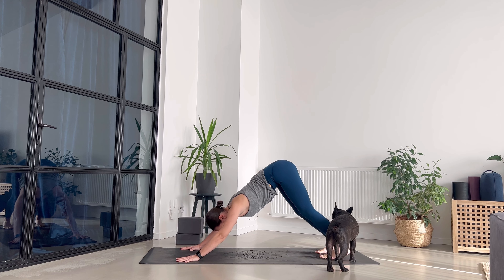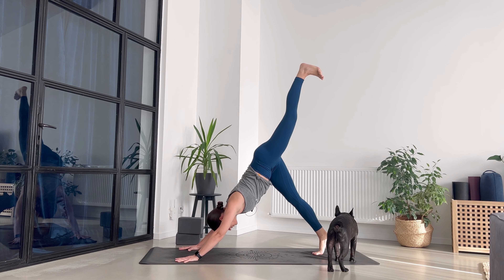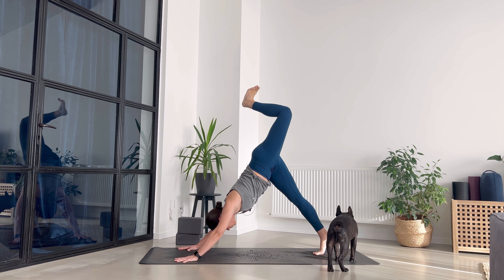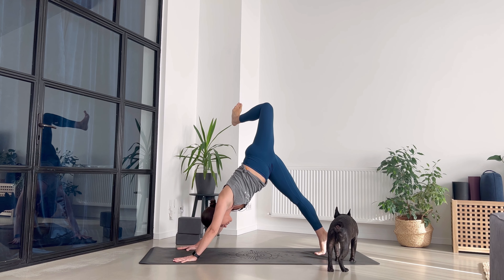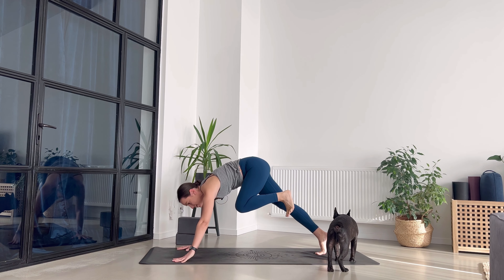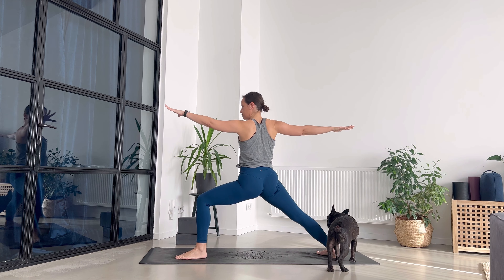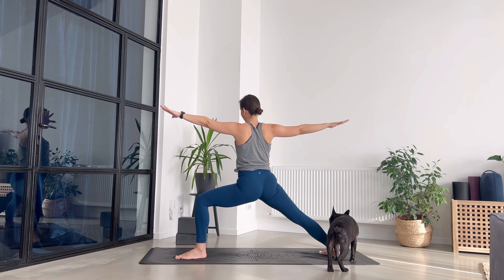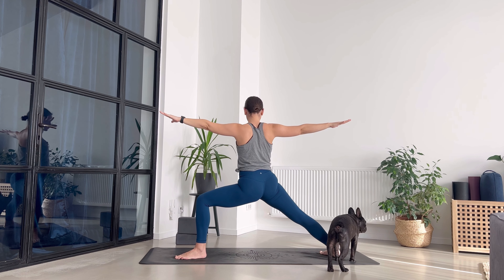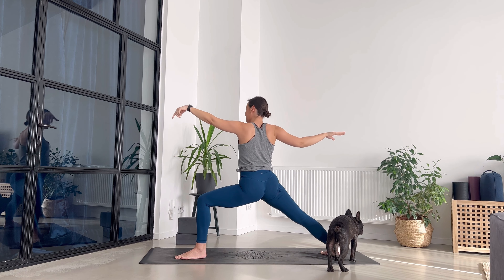Take a deep breath in, big breath out. Let's go on the other side — because there is always another side. Send your left leg up, breathe in, pull abdominals in, bend the knee and stack your hips. One breath, then exhale and step in between your palms. We go for warrior two on the left side — arms in opposite directions, relax the shoulders. Right shoulder goes a little bit backwards. Sit lower — strong legs, strong foundation, strong you.